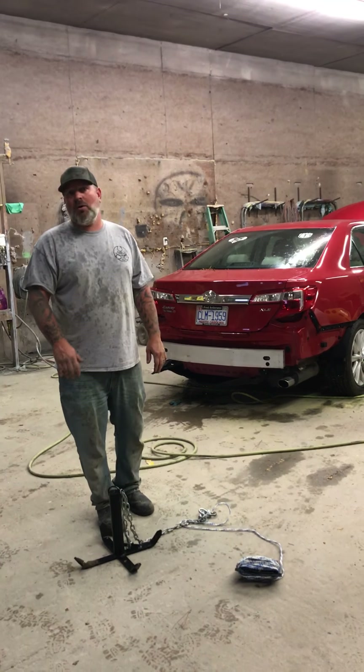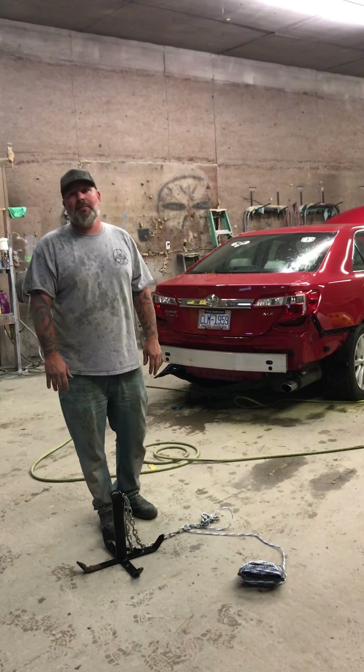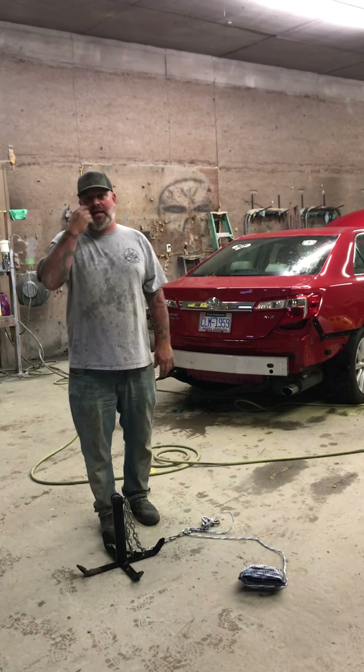It'll hold big boats, it'll hold little boats, it'll hold a current. Me and my wife in my little mud boat under current — it was holding with no problem, and it stuck immediately.